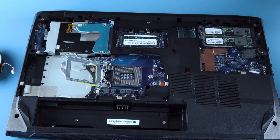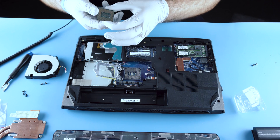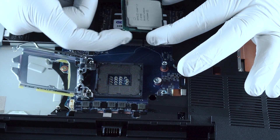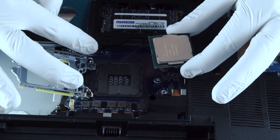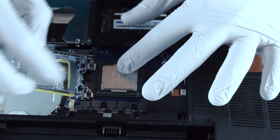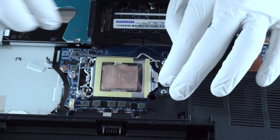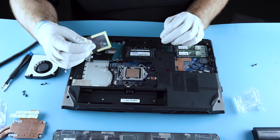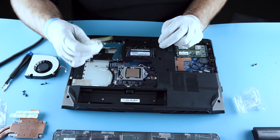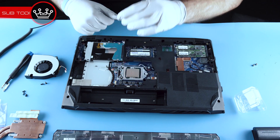I would recommend you leave the protective plate on until you have the processor installed. Make sure it's nice and clean — no dust or anything going in there. It only goes in one way; you'll see it's notched, and the socket has little keyed notches so you can't mess it up. Now that it's in, go ahead and remove the protective plate. We've seen it where people forget to remove it — if you have really bad temperatures, it's because you forgot to remove this piece.